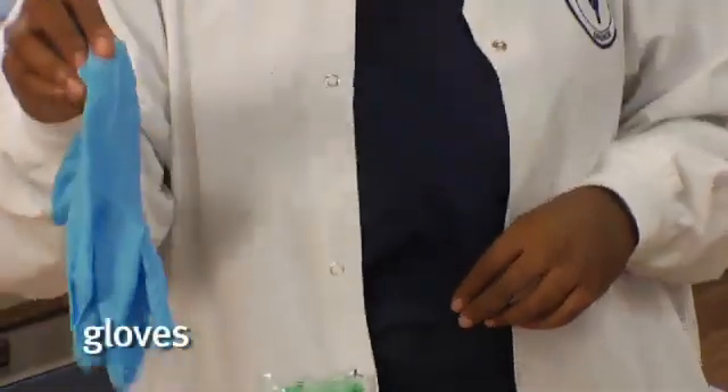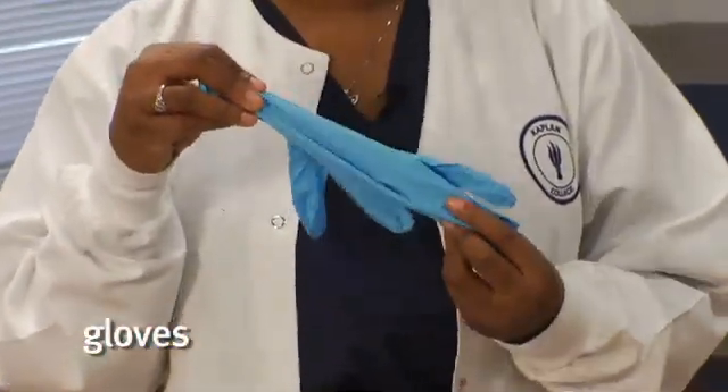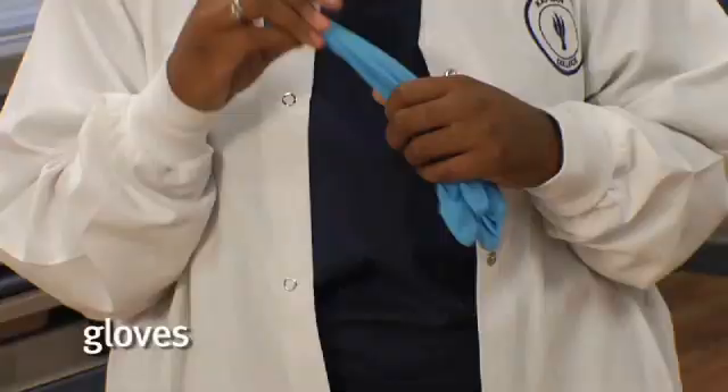Last but certainly not least are our gloves. The reason why we need our gloves is when the patient brings the sample back to us, we don't want to touch the specimen. There might be urine on the outside of the cup. That's why we use the gloves.